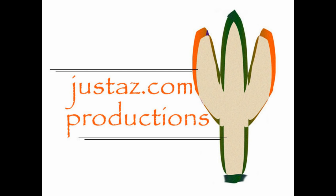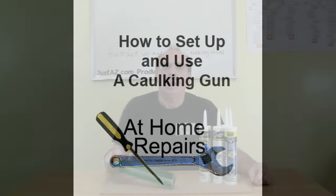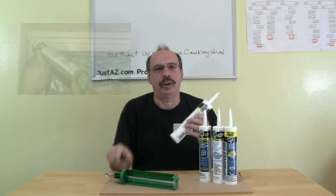A JustAZ.com production. How to set up and use a caulking gun. A caulking gun is used to force caulking out of a tube into a desired location.